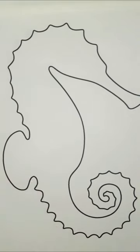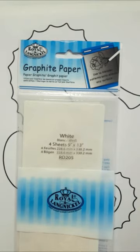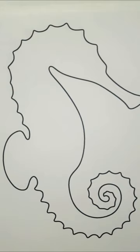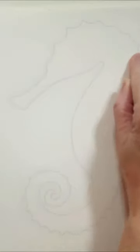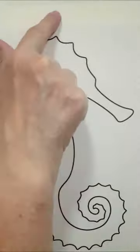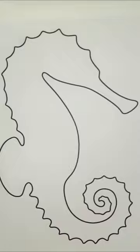I'm going to be transferring my stencil using graphite transfer paper — I'm using a black one. There are other ways to transfer a stencil; I'll put a link in the description. In short, you turn your stencil around, take a graphite pencil and color over the whole outline, then turn it back, tape it down, take a sharp pencil and go over it — that transfers it onto your canvas. I'm flipping mine because I want my seahorse to face a certain direction.